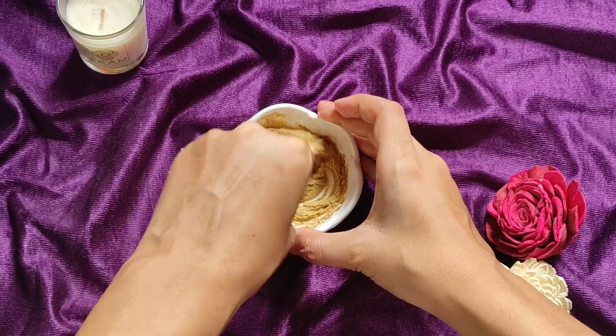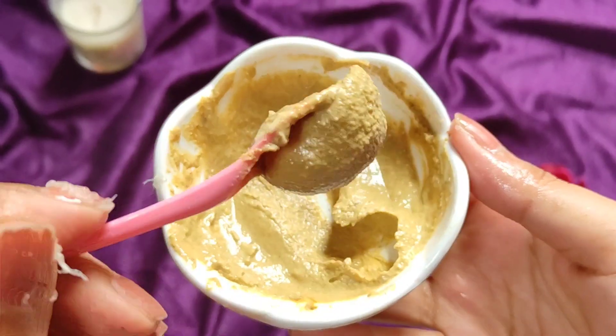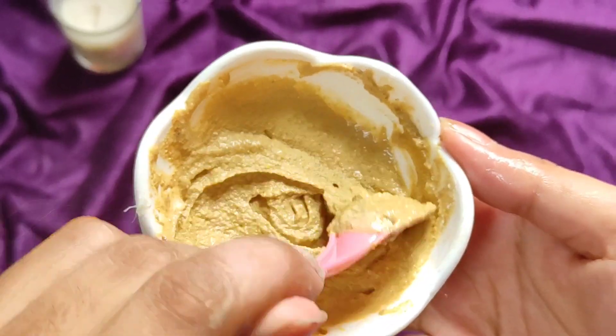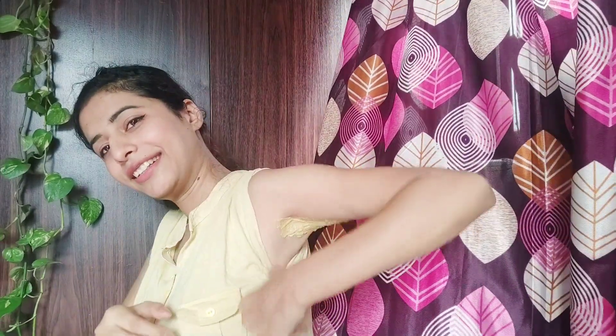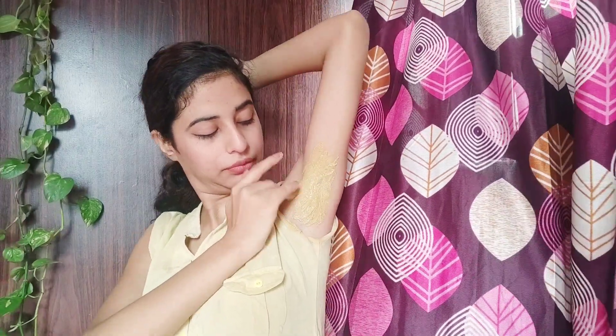Mix all the ingredients well to make a thick paste. If it is too dry it won't stay on and won't be useful, so aim for a toothpaste consistency. I have cleaned my underarm and it is hair-free, so now I am going to apply the pack. After removing the hair, wait at least 24 hours before applying anything on the underarm.